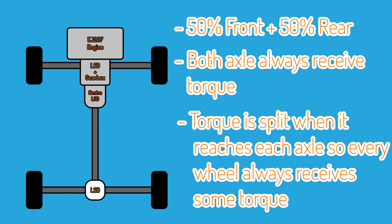Once the power exits the gearbox it goes to a center differential. This differential is an LSD, or limited slip diff. Unlike an open diff which will just allow the power to go wherever it feels like, the LSD will physically split the power and will force half the power to go one way and half the power to go the other way. So the center LSD splits power equally between front and rear, and then once the power reaches the front and rear, the differentials on each of those axles will equally split the power side to side, because they're limited slip differentials again.